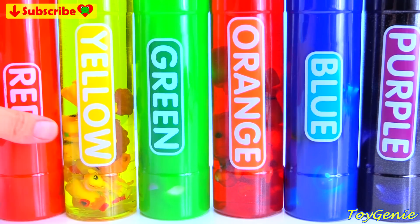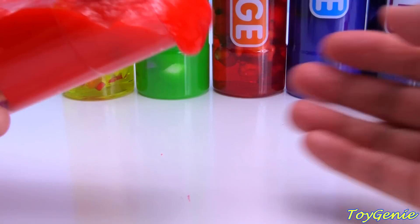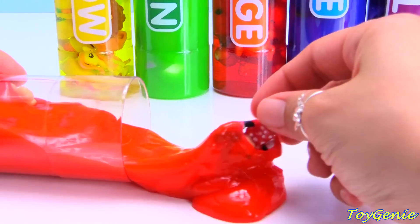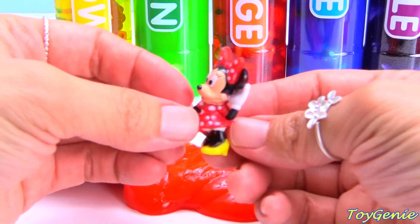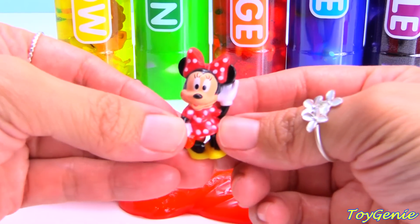And let's open them up and see what we have inside. We have a red Minnie Mouse — Minnie Mouse is in a red dress.